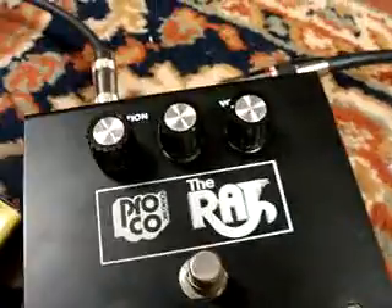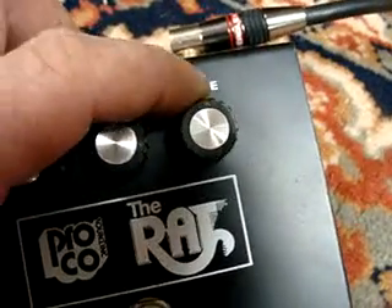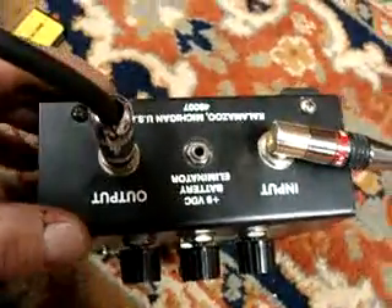The tone seems to work. There's a scratch right there. Other than that, the pedal works great. It sounds great.